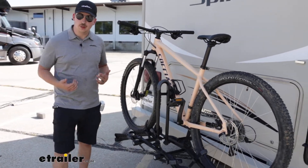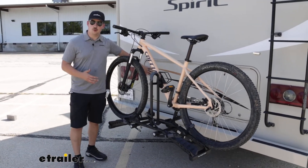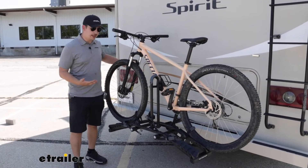Now you don't have any sort of tilting away features, so we can't get to this compartment back here with the bikes loaded, but we can get the bike unloaded to do that.